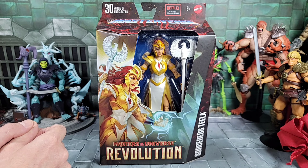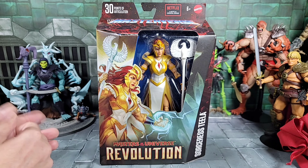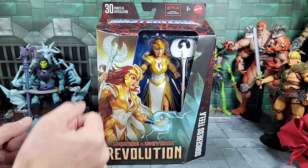I thought it was neat that the Revelation cartoon finally took Teela and made her become a Sorceress, going back to somebody from the original MOTU cartoons and stories from the MOTU lore. Sorry if you're not familiar. The Wave 11 series changes up the packaging.